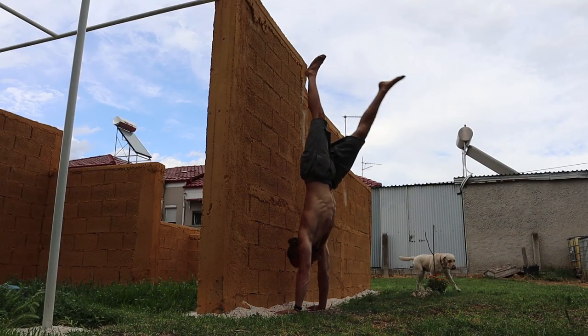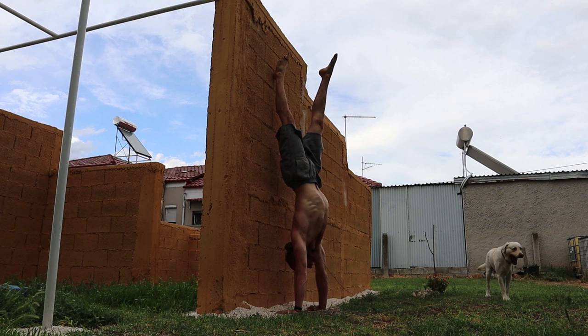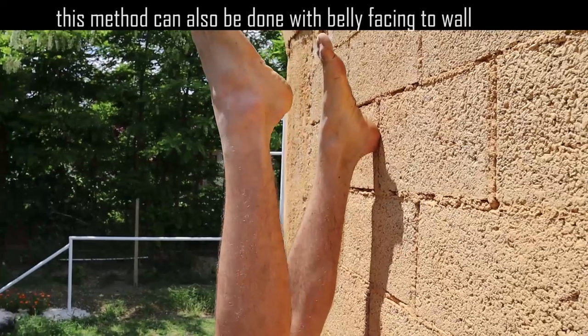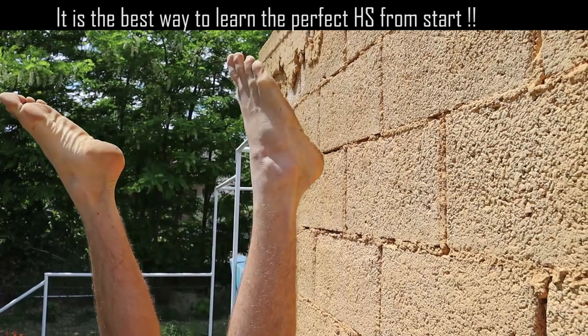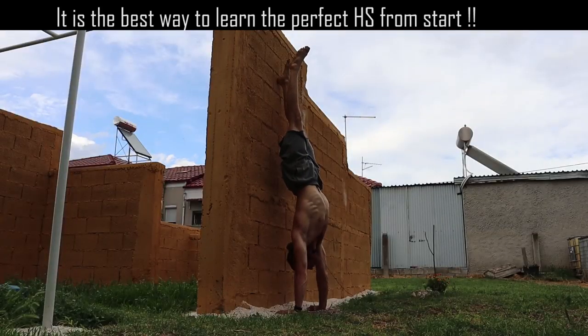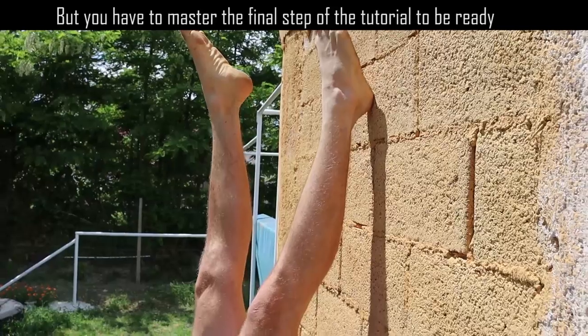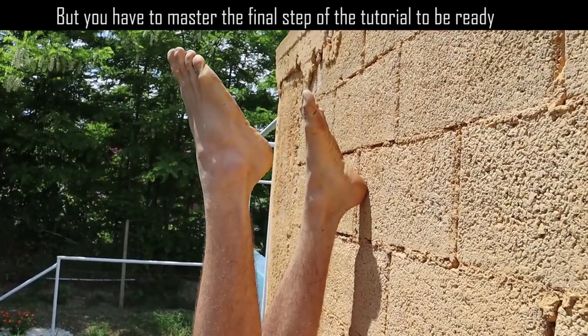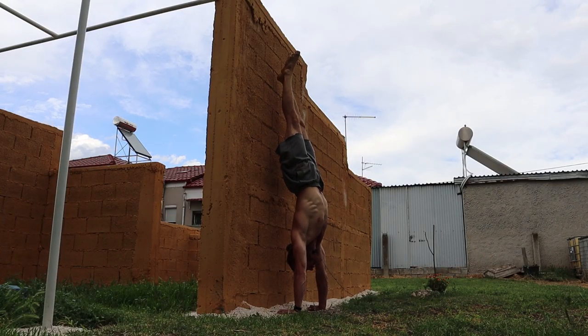The way to get better at this, we go into the next progression: the handstand scissor swifts. We kick up into our handstand, and from here you want to be pointing your toes and taking one foot off the wall and switching. Try to do this as controlled and slow as possible. You will feel that whenever you are off the wall, you have to push through with your wrists — and that's what you want to be focusing on. The better you become at this, the closer you are to actually balancing the handstand.